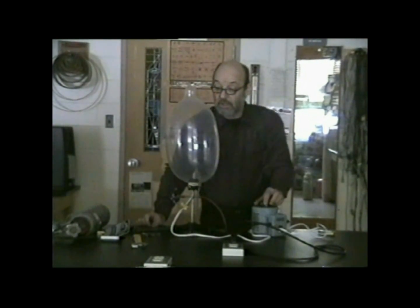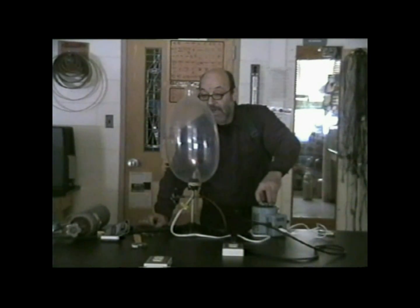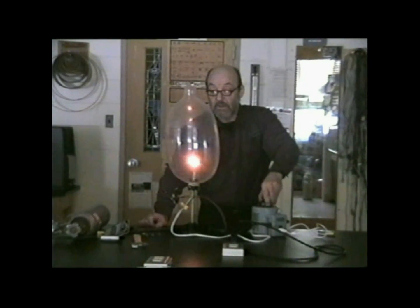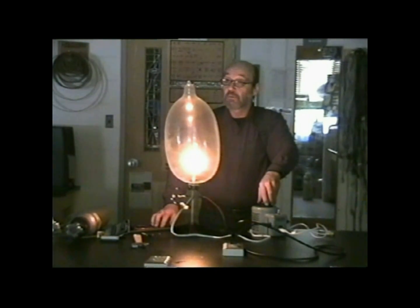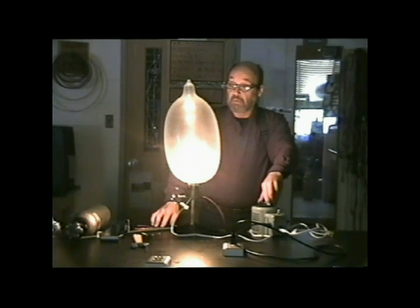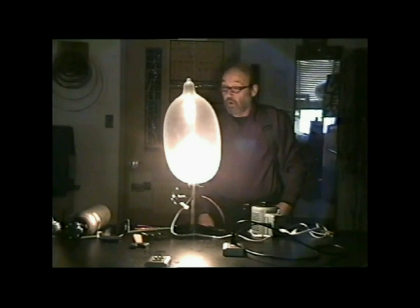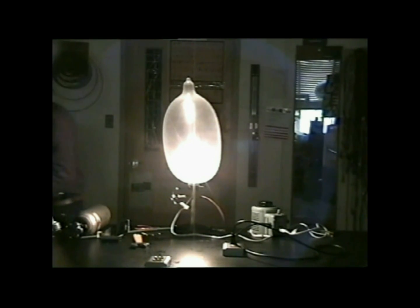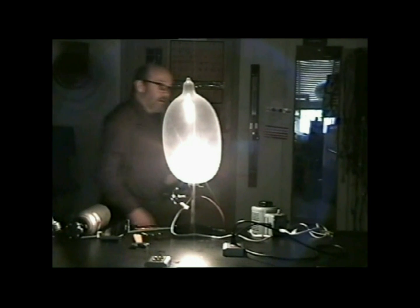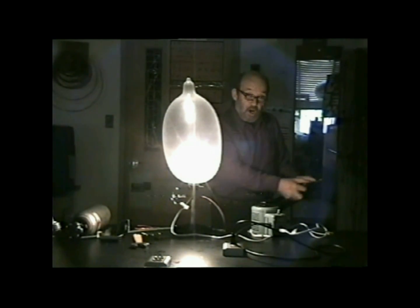Now let's plug this back in and see if we can indeed get it to work as a light bulb. If I increase the voltage, the filament smokes just a little at first because there was a tiny bit of air left in there. But now I can actually turn the light bulb up and it works perfectly well as a light bulb — we could leave that on for a while. That's turned all the way up. That's hydrogen gas inside the condom. Why isn't it burning? For the same reason the light bulb filament's not burning — there's no oxygen there.